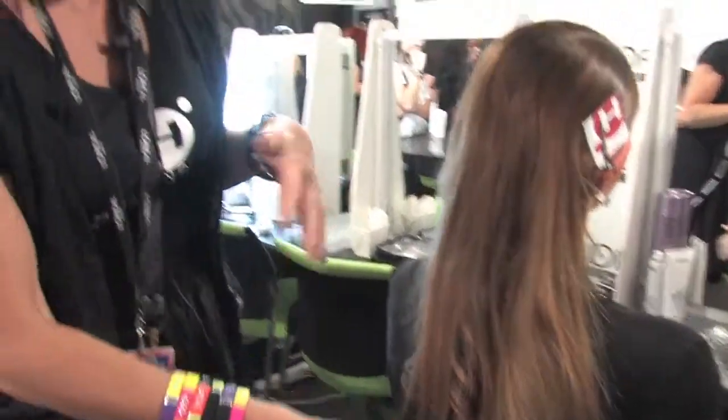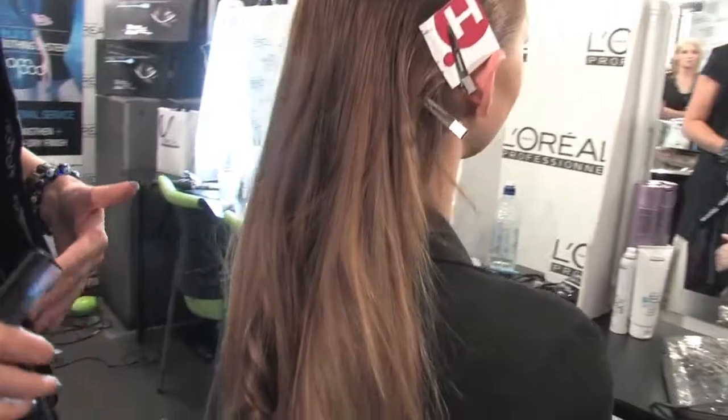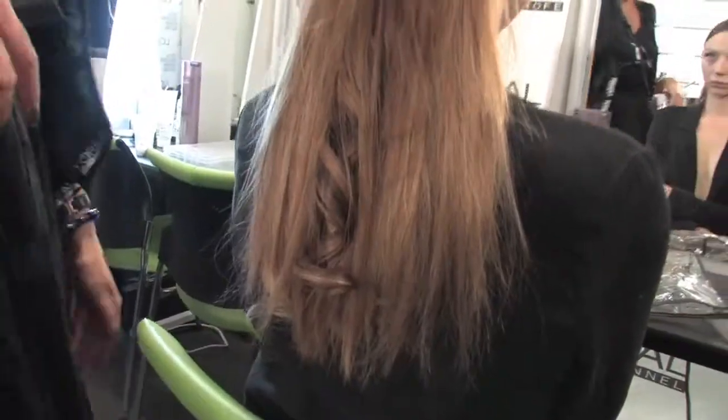The most important thing with extensions is that you can mix colours — as if you were having highlights in the salon with different colour foils. This is a way of adding different colour effects through a client's hair without colouring it. And you can already see the volume and the amount of hair she's got. Instant hair growth!